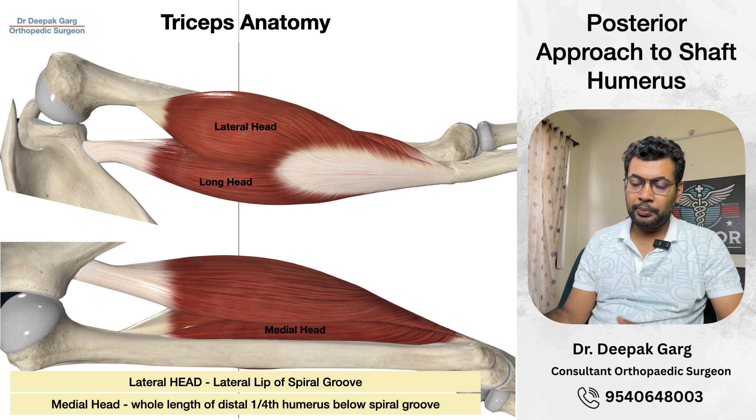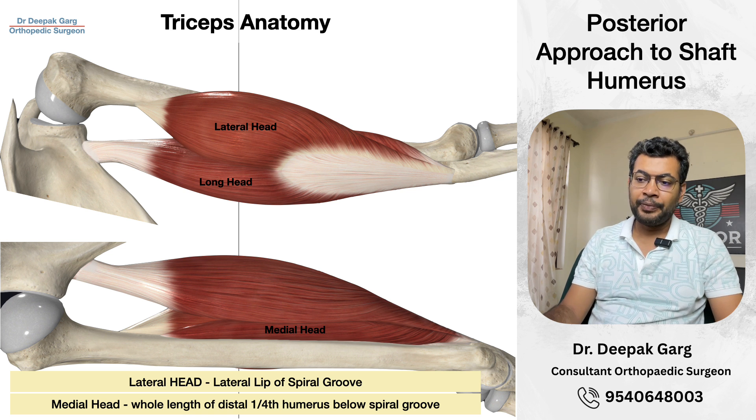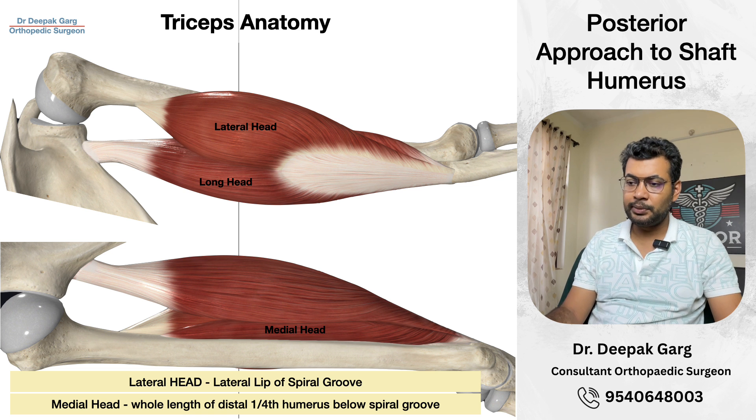On the posterior aspect, on the lateral side we have the lateral head, and on the medial side, the long head. This is the point where these two heads join and make a common tendon — this point is called the point of confluence. The radial nerve usually lies approximately 1 to 3 cm proximal to this confluence.